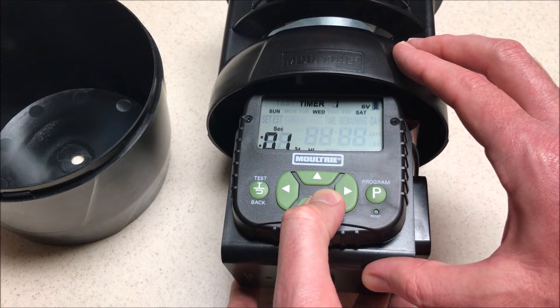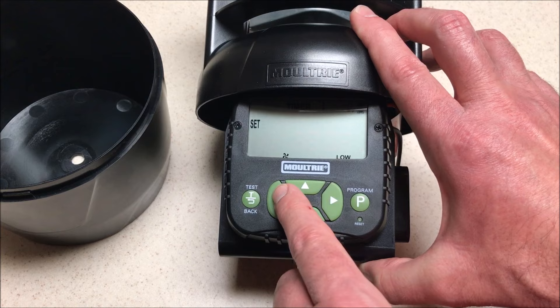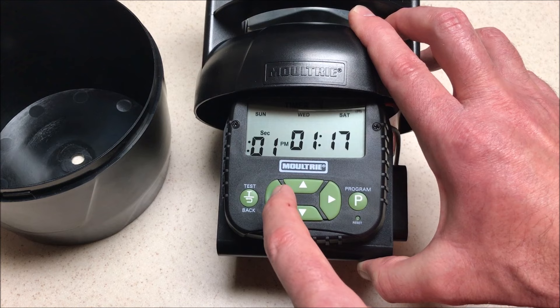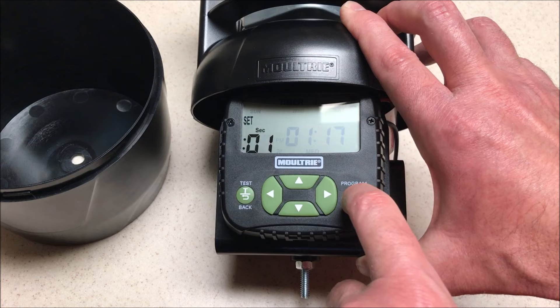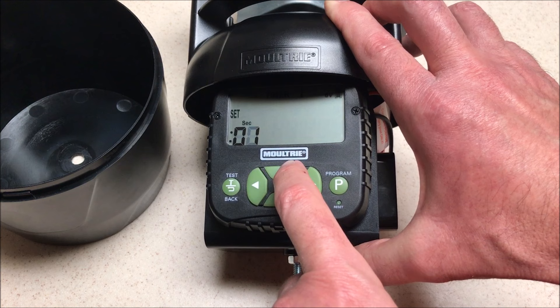Now we're going to press the down button and we can adjust our spin rate. You can see it's currently blinking — it says 'high.' If I want to adjust it, I press program and go in to set it to either medium or low. Set it the way you want, then press program again to go back into timer one. Now I'll move over with the arrow key to how many seconds timer number one will throw. I press program, and one second is the minimum it will throw, 60 seconds is the max — I can set it anywhere in between.